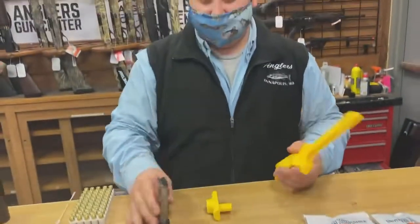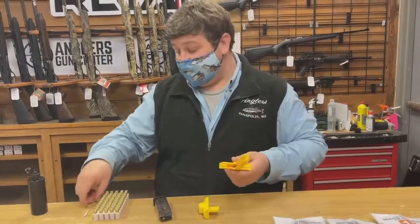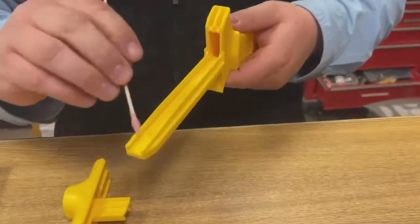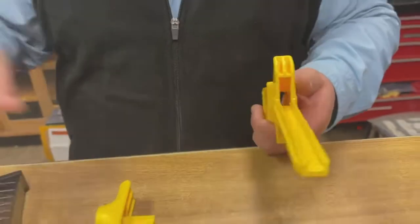Take the plunger off and insert your magazine. First, you want to — you don't have to do it every time — but take a little bit of oil and just put it on this little trough area right in here. Get a thin layer of oil right on the inside here, and that should do it.